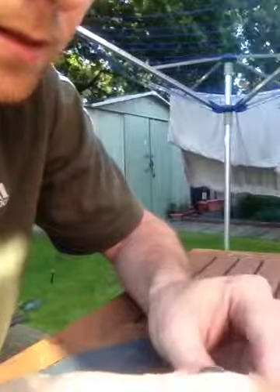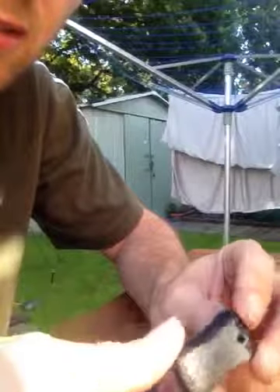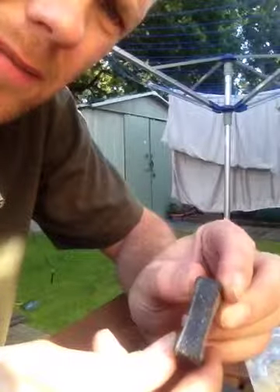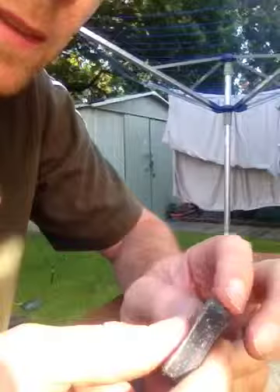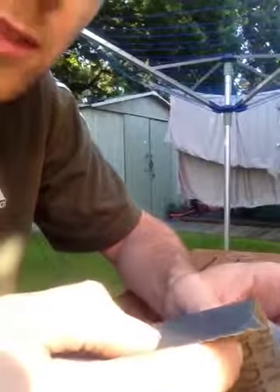Hello everybody. Tonight I'm just going to be making my fire steel handle out of a piece of Corian that I've machined roughly to shape, just sanded the whiff down a little bit just so I can hold it, and just about to buff it with a bit of 600 wet or dry, smooth it off and then polish it with some T-Cut.